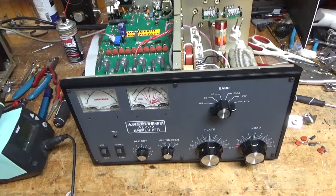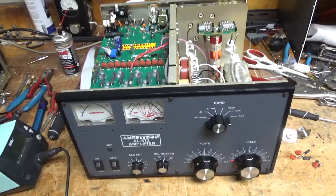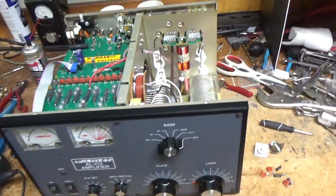Okay, I'm back with the completed Ameritron AL572, now getting a brand new set of pentatubes.